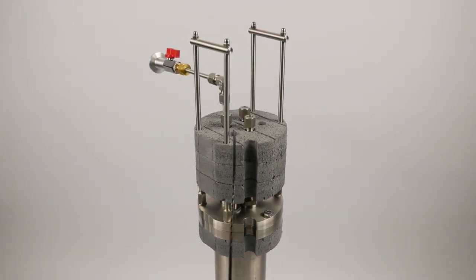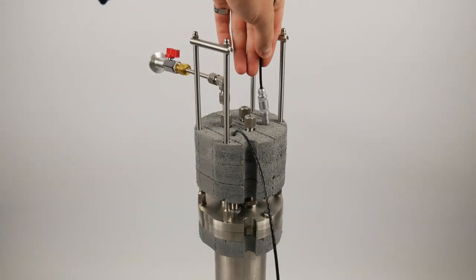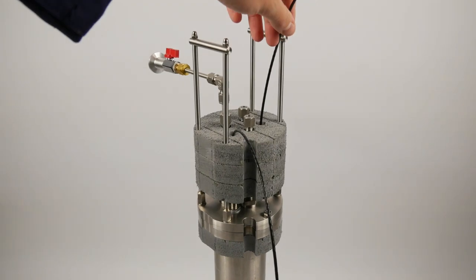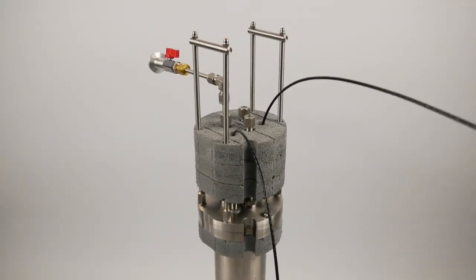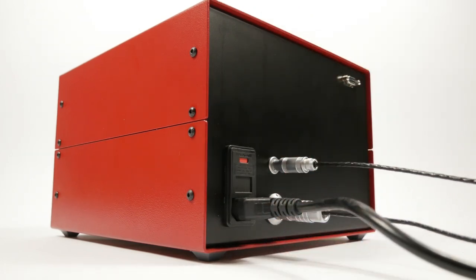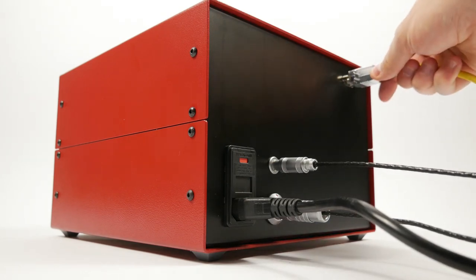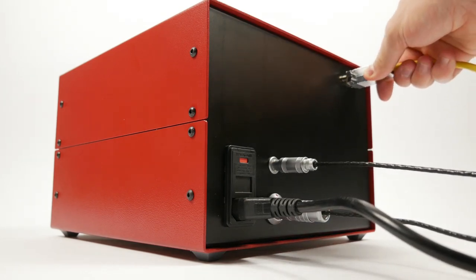Here we're showing how we connect the control box to the cryostat. These cables control the heater and bring the temperature sensor from the cryostat to the temperature controller. We simply have a mains connector and also an RS422 to allow connection to a PC, and we include a cable and some software to do that.